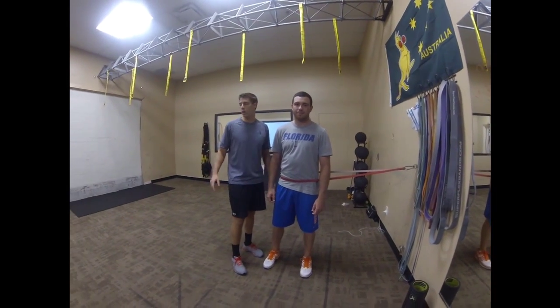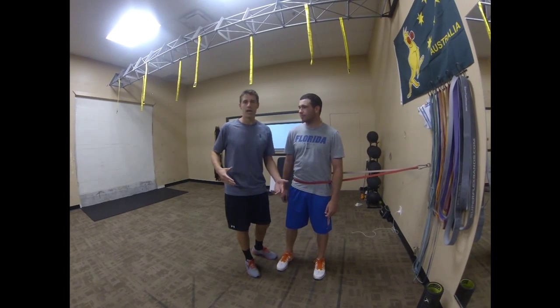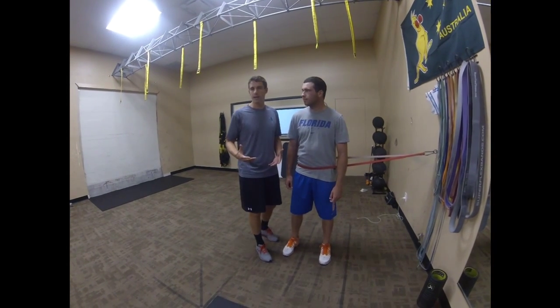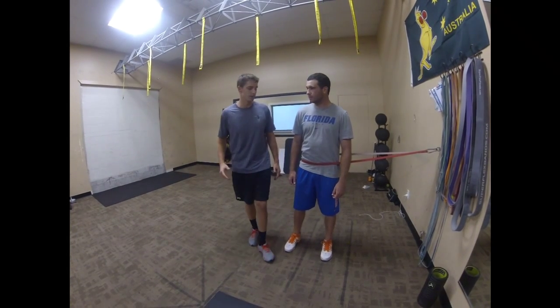In the previous video we looked at vertical power and talked about box jumps and how to use the ground and generate force from the ground up. Today we're going to look at horizontal or lateral power and talk about the same idea but apply it to a lateral, horizontal, or rotational movement in sports.